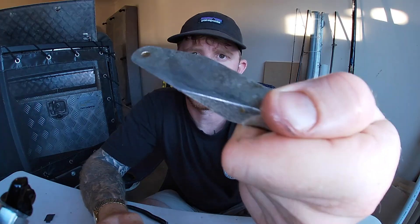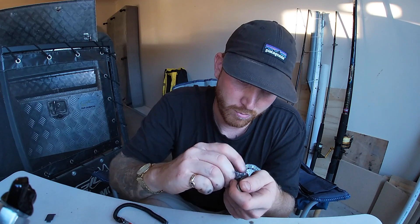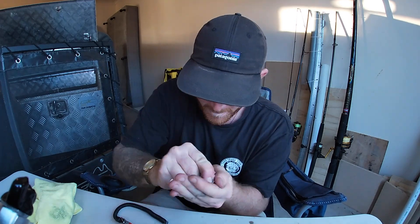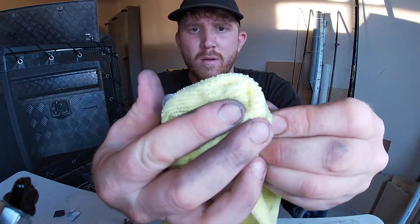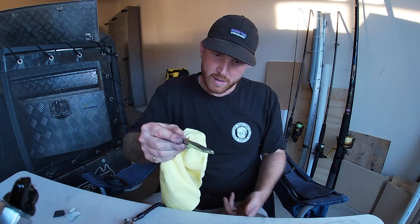You're seeing all the places where it starts getting the salt off - that's where it turns black. Just got to work it in as well, keeping it scrunched up. Change it out every now and then when it starts getting compact like that - you haven't really got much left on it. There's already a huge difference in it.